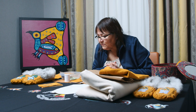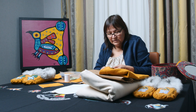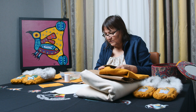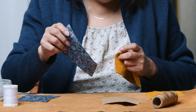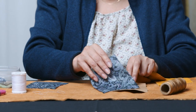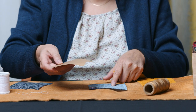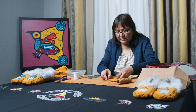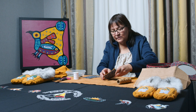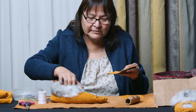I think the longest part is when you're doing your beadwork — it takes longer, depending on what kind of design you want to make. You put your material down, then your paper, and then your leather on top. Your paper will be in between the material and the leather, and then you'll have your thread and needle. It's going to look like this — this is the part you're doing right now.